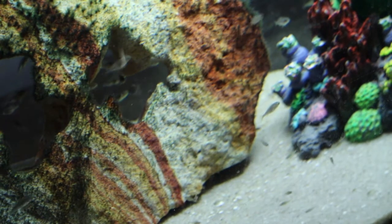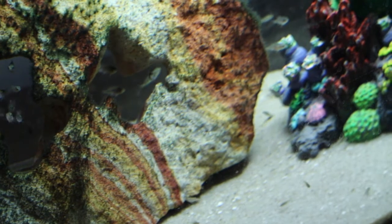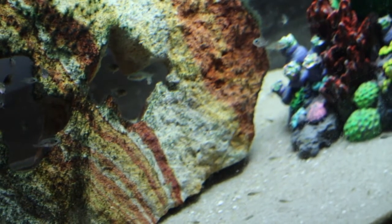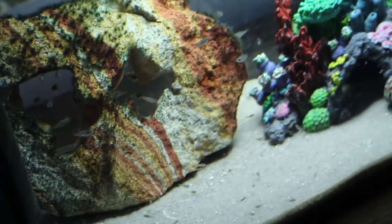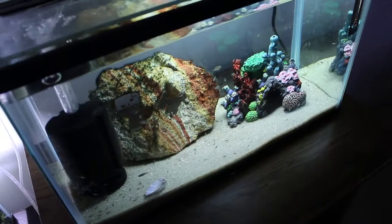This is the fry tank that I recently stripped two female Victorians — the ruby greens. I stripped them and put the fry inside this tank. I wait for them to grow out for a few weeks until they get big enough, and then I put them in a bigger grow-out tank.